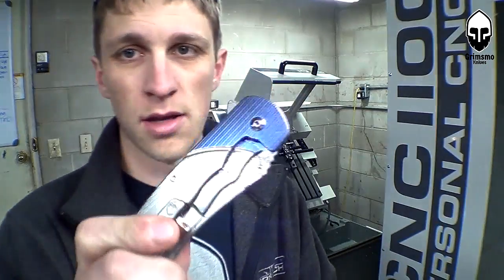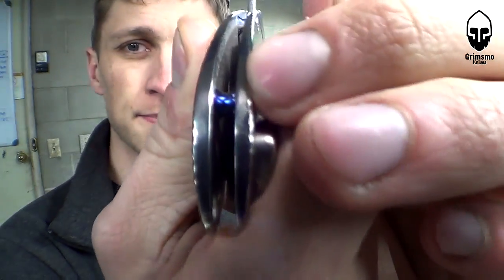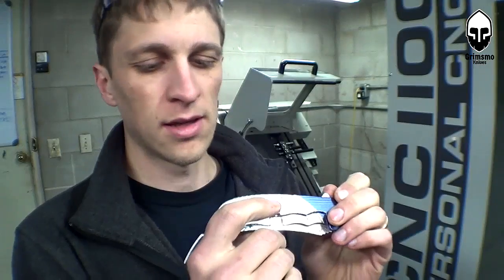We use these spacers on the knives to attach the handles together — there's one and there's another one. I've made these several different ways in the past and I'm always trying to find the best, easiest, most accurate way to do it.